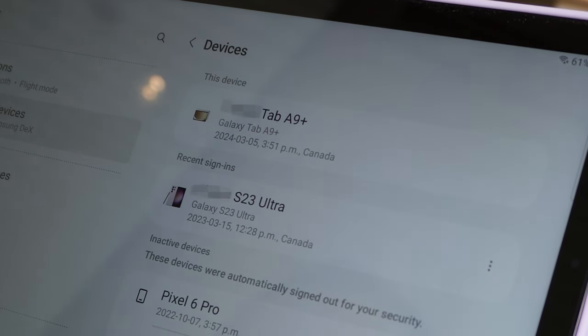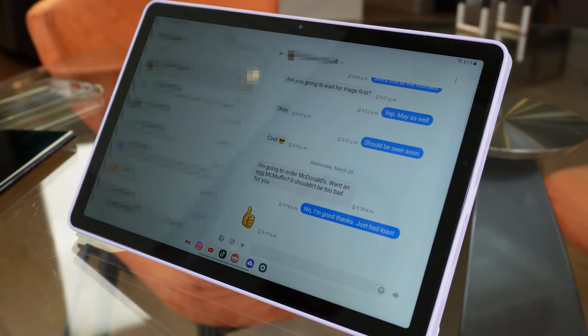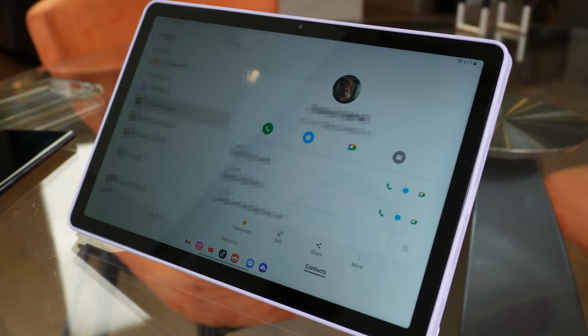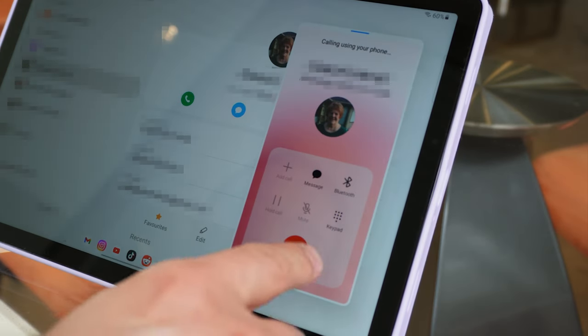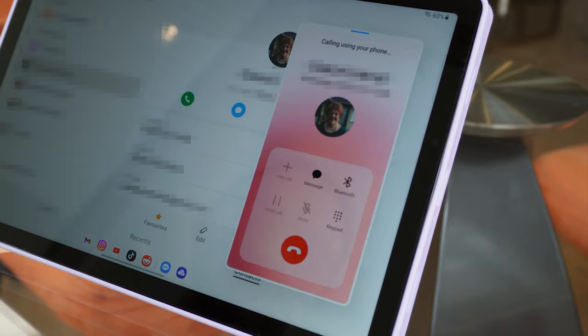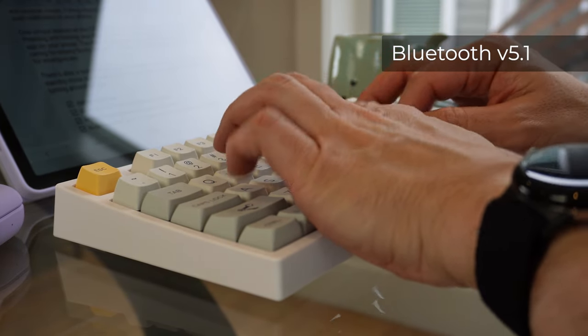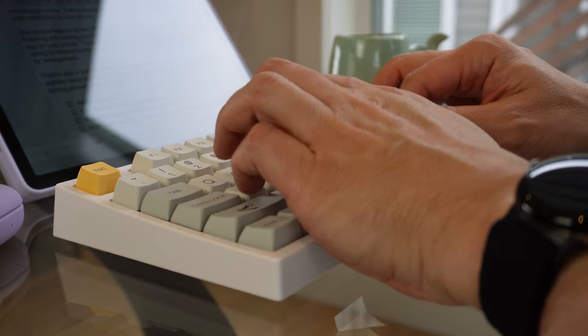Talking of the Samsung ecosystem, beyond the earbuds functionality, it's possible to tether your Samsung phone with your tablet to not only text but even make phone calls. I'm a big fan of the feature, as it means you can leave your phone charging but still stay connected with friends and family on your tablet. The tablet's use of Bluetooth also has additional benefits, one of which is being able to connect a keyboard to the tablet wirelessly.